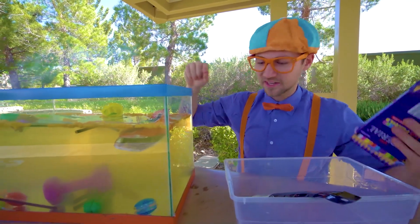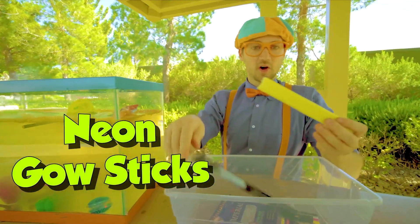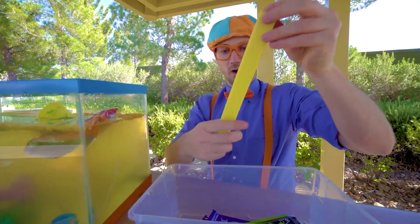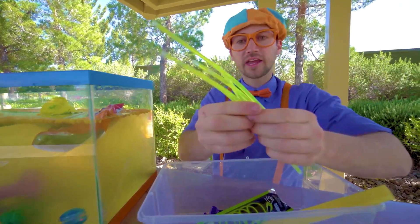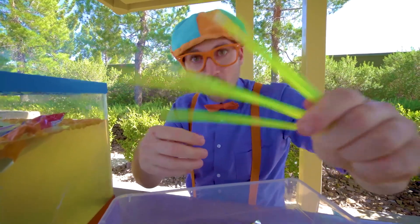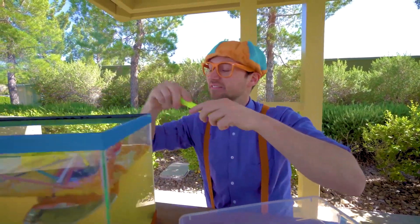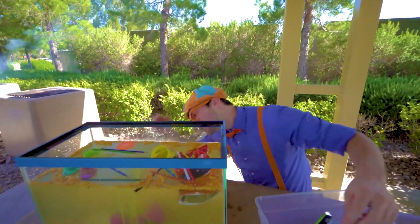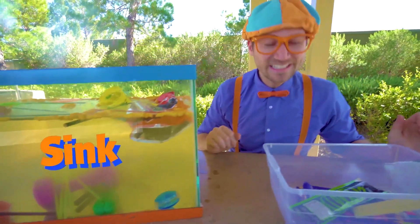Yeah, they're all on the top. And last but not least, the neon glow sticks. Whoa, look at them — they're so bright. All right, let's see if they sink or float. Yep, they sink.